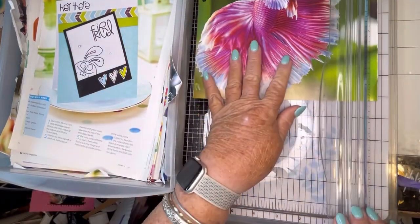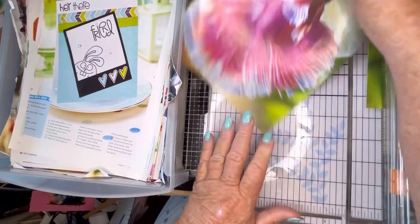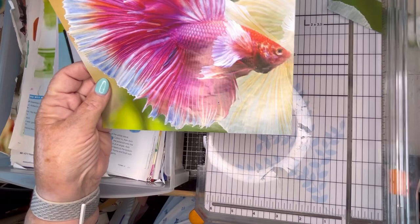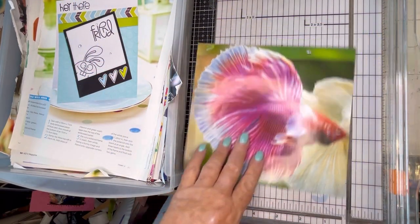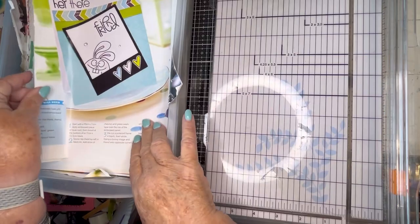So this was a calendar page and I'm going to just cut it down — this will be good for the pink glue book. And I may just totally fussy cut this beautiful fish. If anybody knows what kind of fish it is, let me know. We'll just put that aside for the pink and blue glue book. Let's see what we have next.